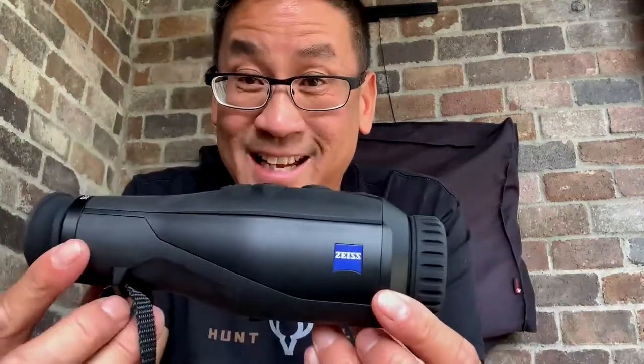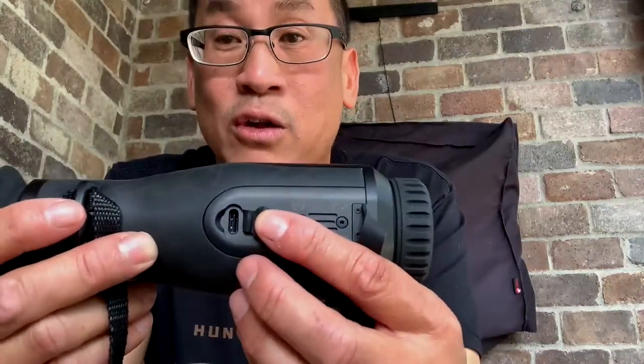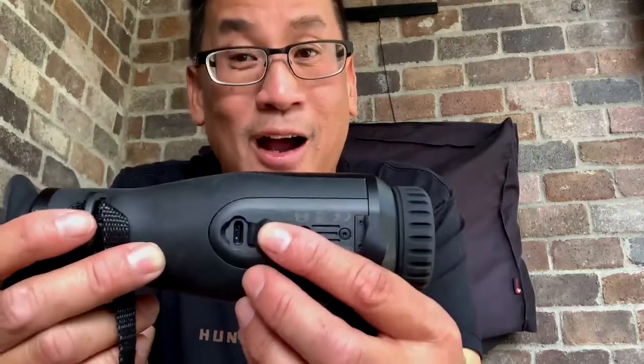This has a built-in battery and built-in memory. Right here you have a port to charge it and to download your footage to your computer. Zeiss also has an app so you can connect your phone and record exactly what you're seeing live, or take pictures.